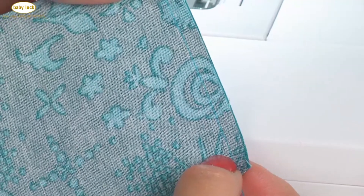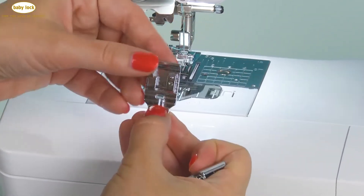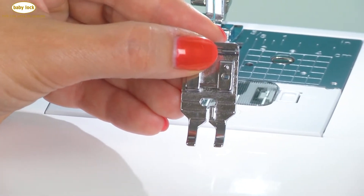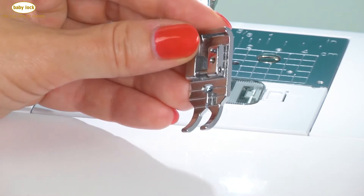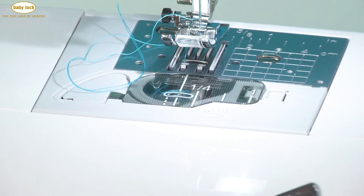Now if you prefer to work with a quarter inch foot, we have two different styles. The quarter inch foot is nice because it's got a much skinnier toe. When you're working with this quarter inch foot, you want to make sure that you select a center needle straight stitch. It's designed to be a quarter of an inch from the very center needle position, and this particular quarter inch foot does not have a guide. So you just run the edge of your fabric right along the edge of the foot.